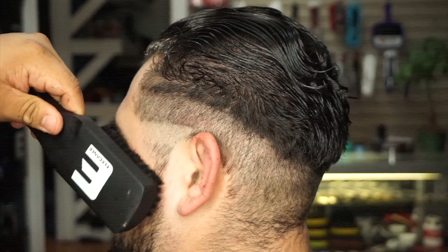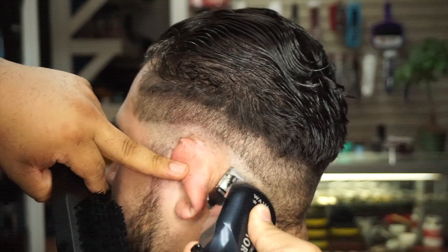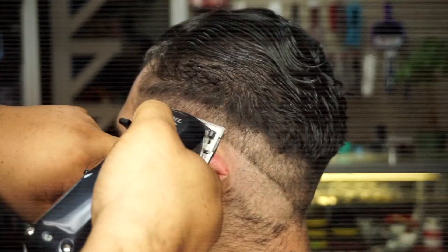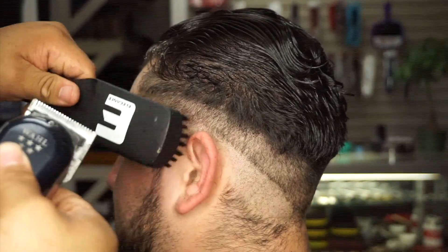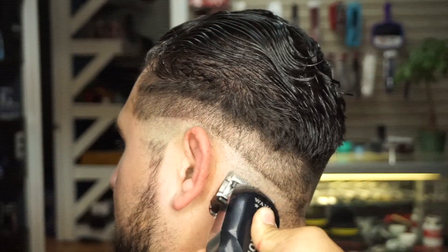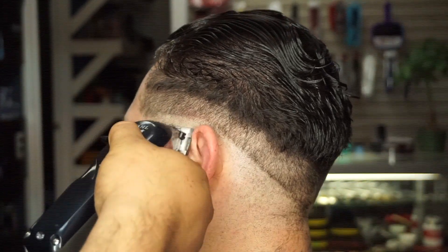We're going to use the Babyliss more on this side. I hope you guys enjoy this side — it's the same steps we did on the last one. If you guys have any questions, save them for the comments and enjoy the rest of the video.